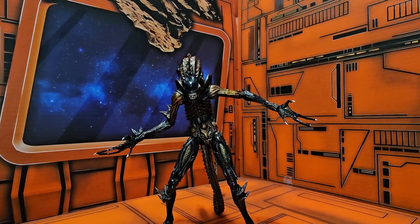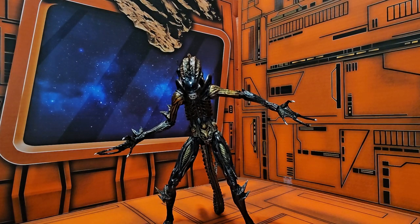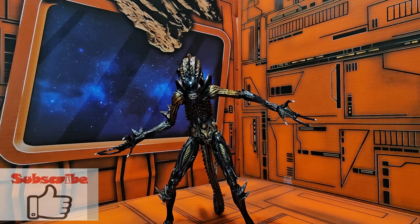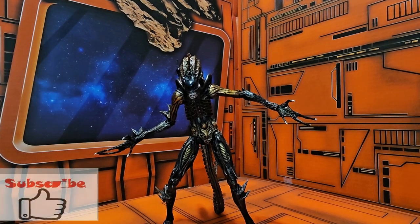I got this at the NECA Vault, but the NECA Vault has now officially ended. So if you're looking for this guy, you can find him at Target or other places like Amazon. Until next time, remember to like, subscribe, and keep collecting.